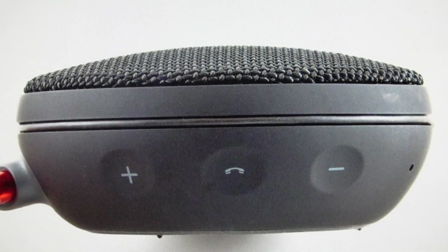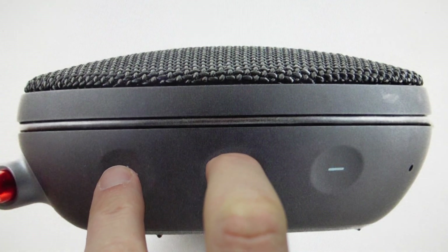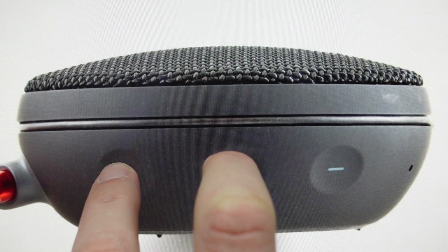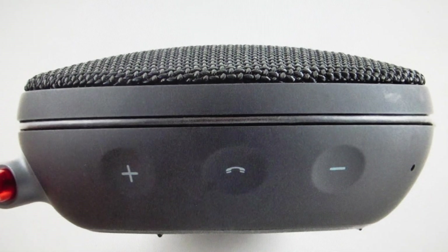It's really easy to do. First of all, on the other side we're going to turn it on with the power button — make sure it's turned on. Then we're just going to press and hold this talk or play button and this volume up button. Just hold them for three seconds, and after three seconds the speaker will turn off and then automatically reboot into its factory default settings. You can go ahead and set this speaker up like it's a brand new speaker.